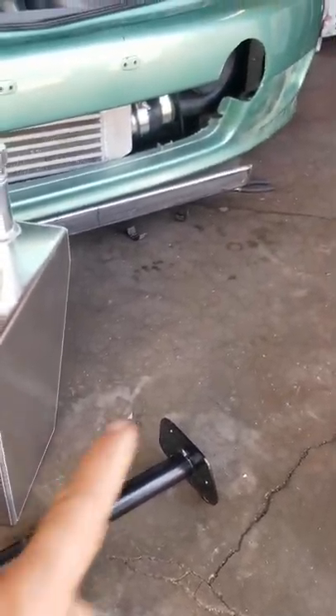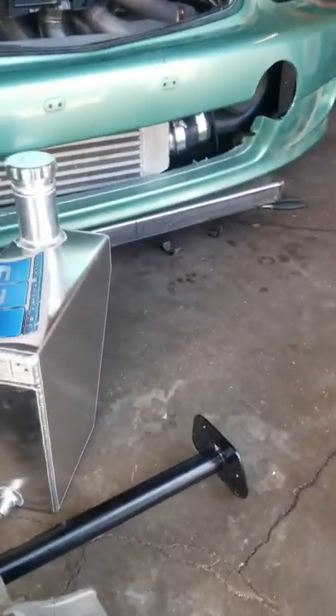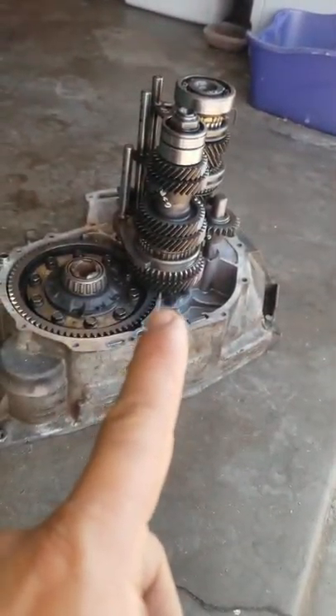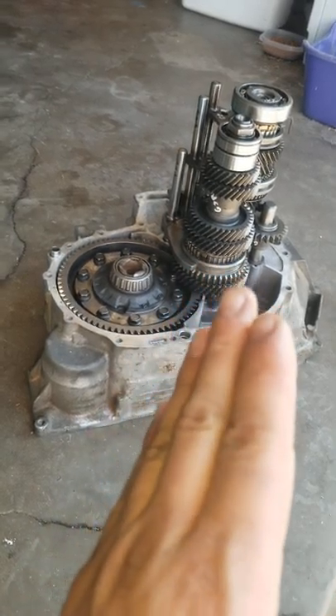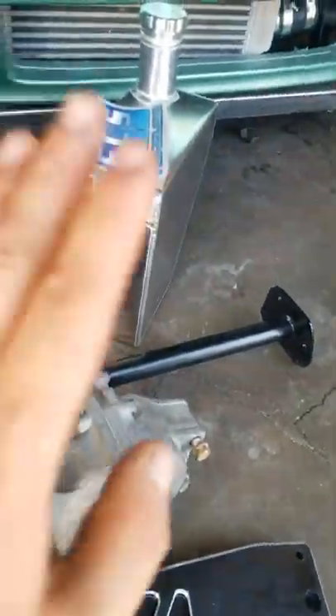I took a transmission apart — you see the needle bearings right there and then the differentials right there. I took apart like two or three transmissions just to get the gearing right and to find gears that were actually good with synchros.